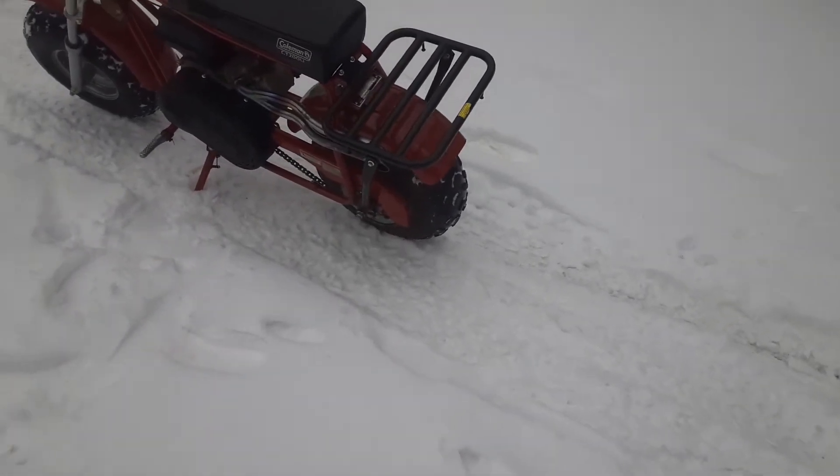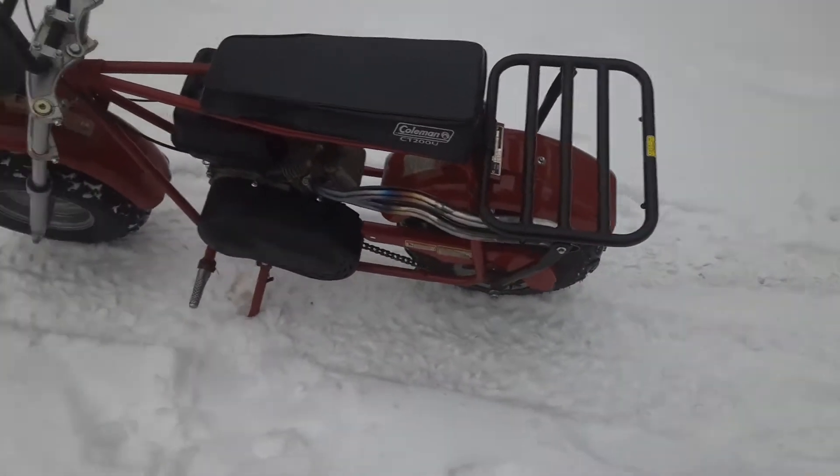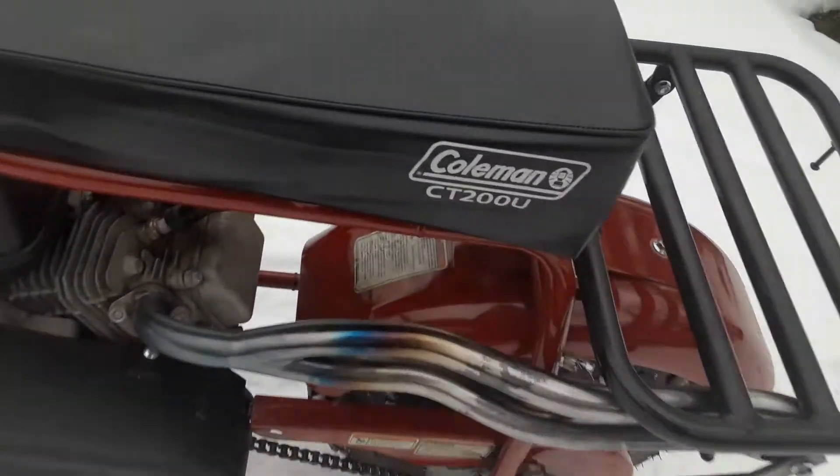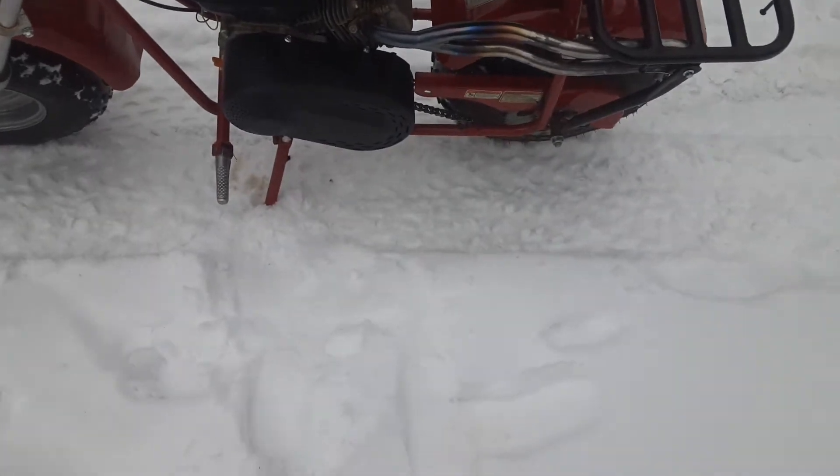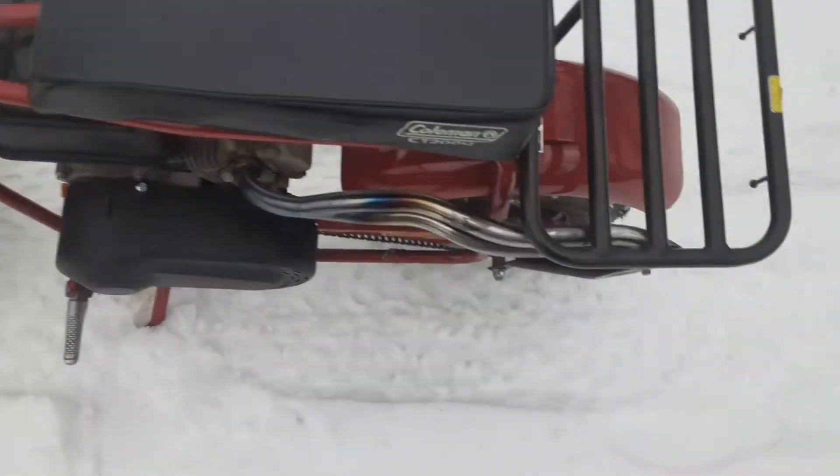Here we have the 2018 Coleman 200U with a broken burger on it.